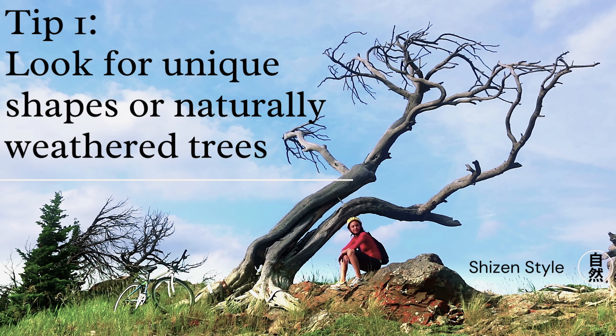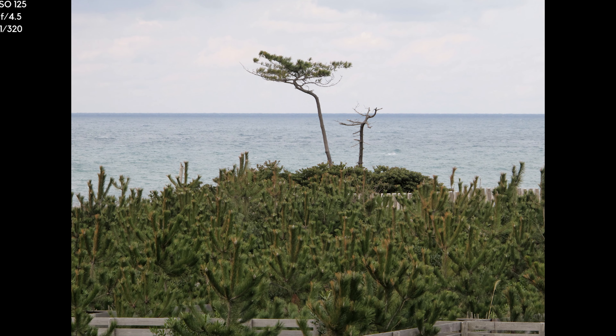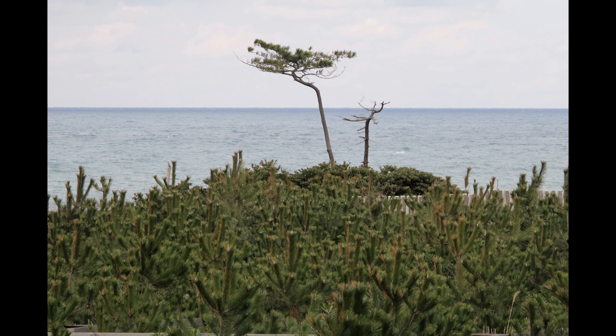To get right into some of the tips, I'm always looking for trees with a unique shape or that have been naturally weathered. These types of trees provide inspiration for Japanese garden design or Japanese style pruning. These are the natural trees that bonsai aficionados strive for.